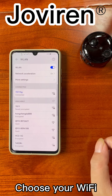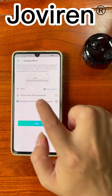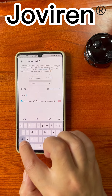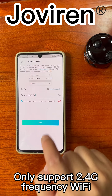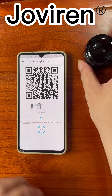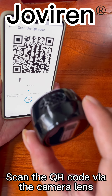Choose your Wi-Fi network and enter your Wi-Fi password. Note: only 2.4G frequency Wi-Fi is supported. Scan the QR code via the camera lens.